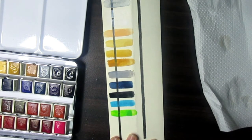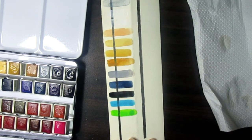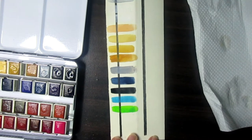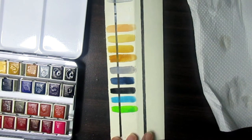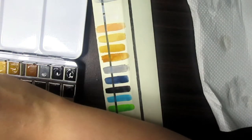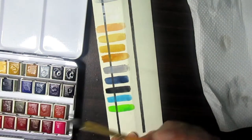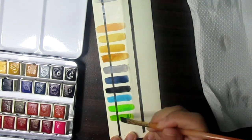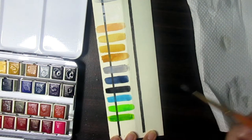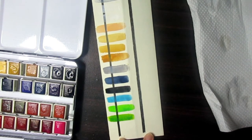That's really nice Yellow Green — because with my Shinhan Professional watercolors in tubes I used to mix yellow and green but didn't get this kind of yellow green. Next is Sap Green — I like this one because I used to paint flowers and leaves.